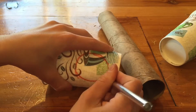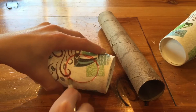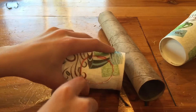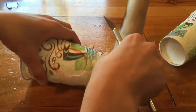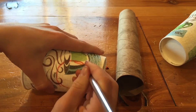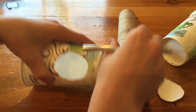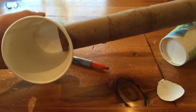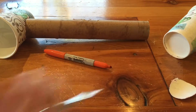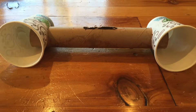These cups are pretty tough — tougher than other paper cups. I'm going to have to make the hole a little bit bigger, but that's good. So I cut the holes in the cups and now this is what it looks like.